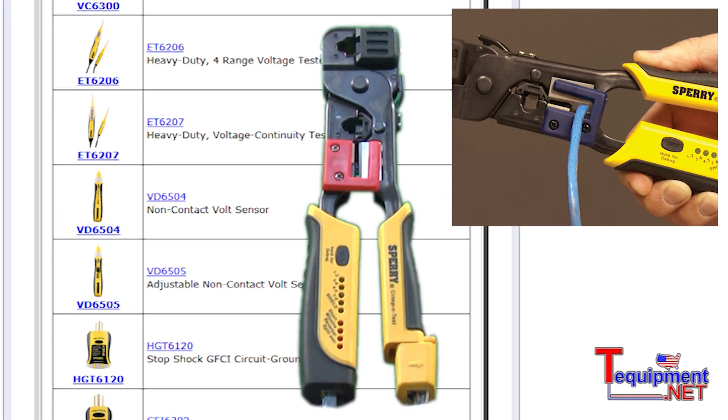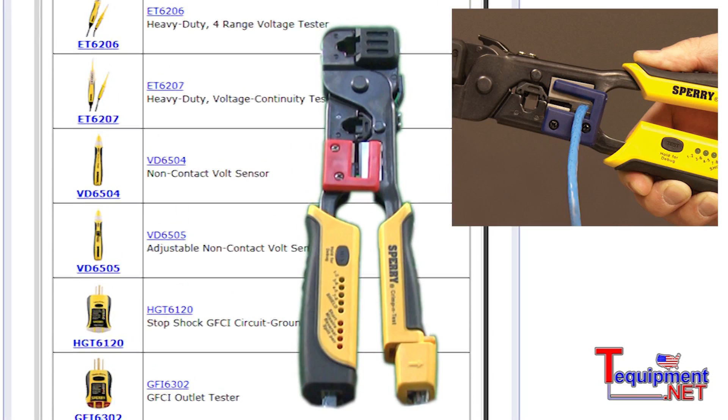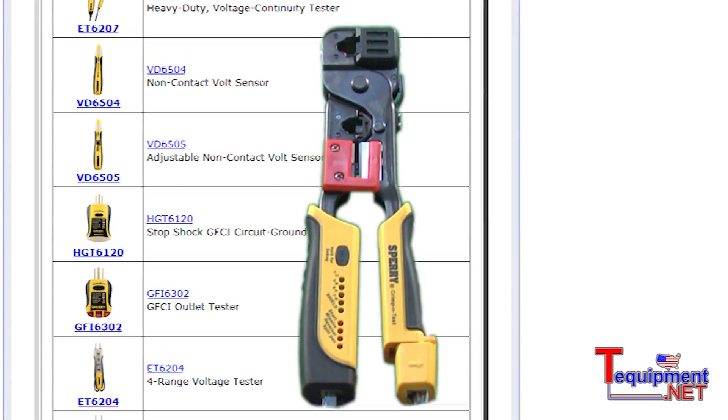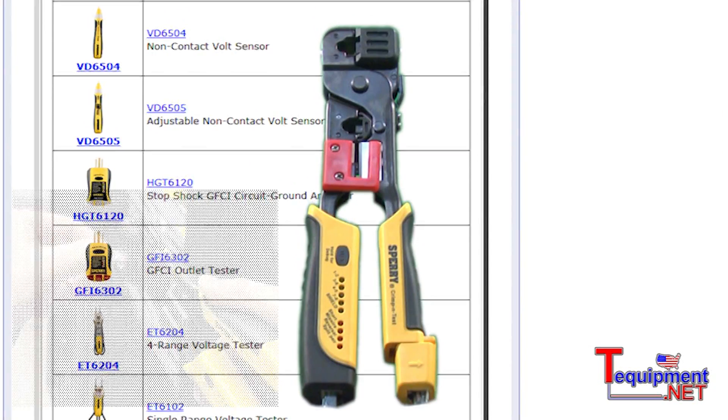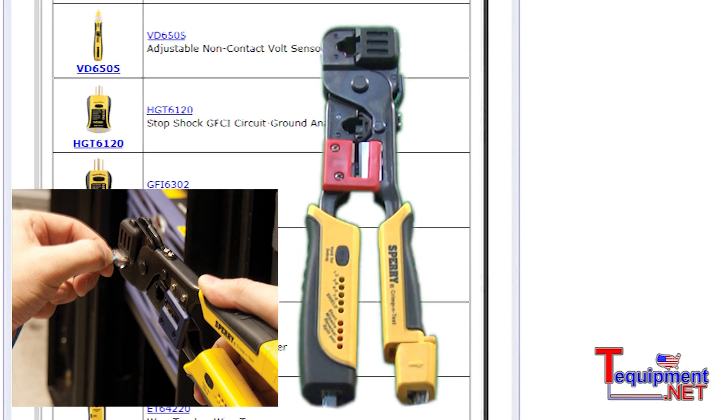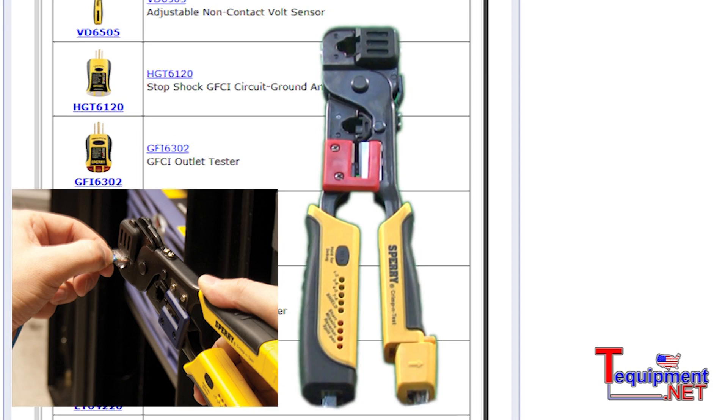This product is able to terminate with four, six or eight pin connectors, and test for continuity, opens, shorts, reversals and miswires. This unit features a debug functionality that will quickly and easily identify any faults that may exist with your patch cord.